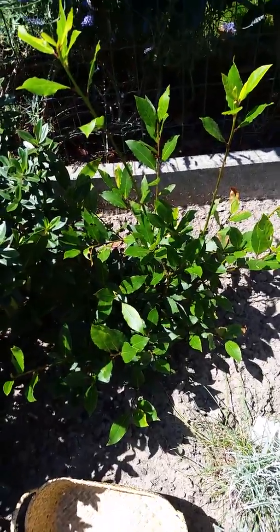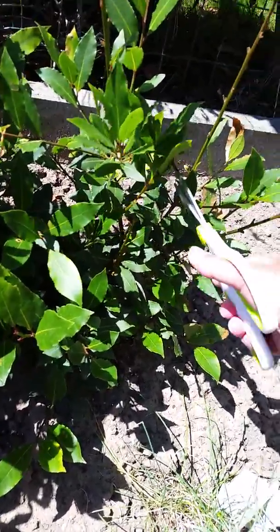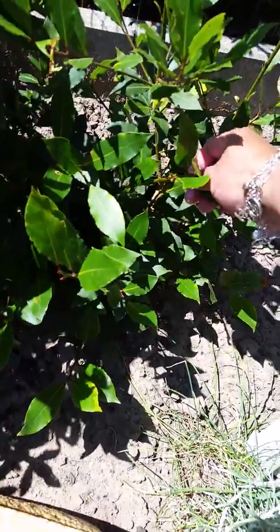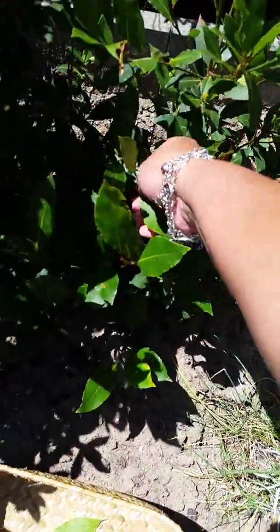I'm back! Today I'm going to show you how to dry bay leaves or laurel leaves. First, I'm gonna pluck some leaves so I can dry them.